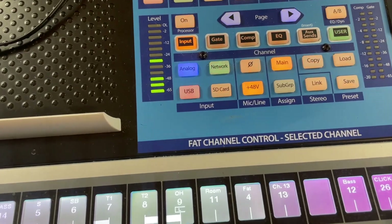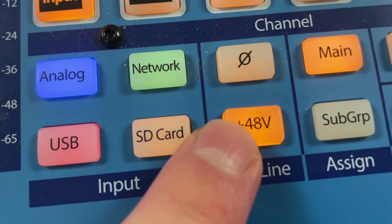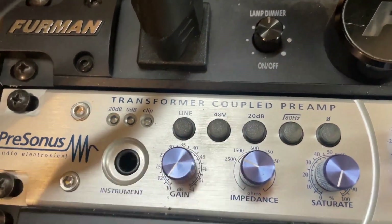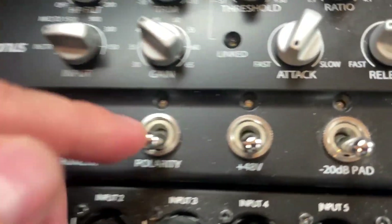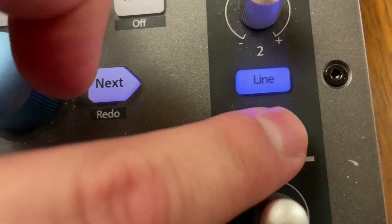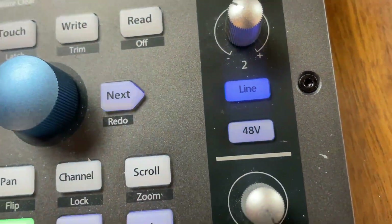That button is usually labeled 48V, which stands for 48 volts. It could also be labeled plus 48V, or maybe labeled phantom power, or just the letter P, but typically I see it as 48. You have to press that button to send the 48 volts to the microphone to power it up so that it passes signal. So if you have a condenser microphone that's making no sound, my first guess is you don't have phantom power on — turn it on and you should get sound. That's really all you need to know to work with condenser microphones.